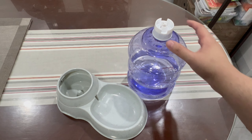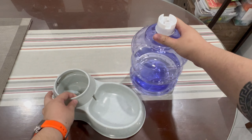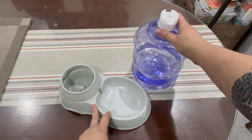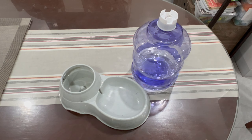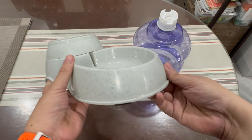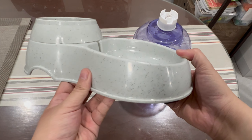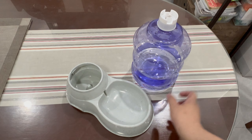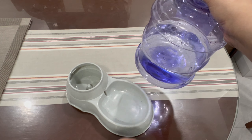It's pretty hot where I am right now, so I got this automatic water dispenser for my dog so she has clean water access at all times, even if I'm busy with something else. It's made of plastic — I like the design, it's a gray speckled color. I put some water in it first just to try it out.